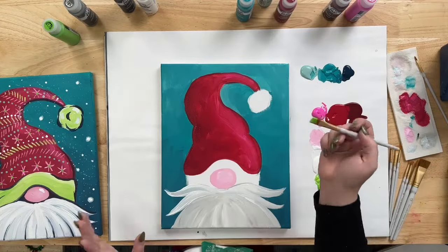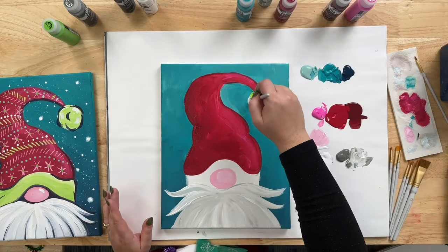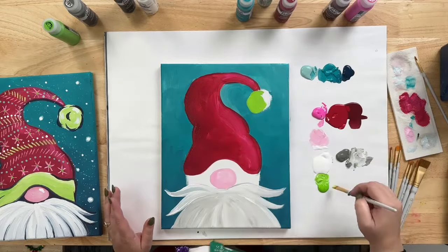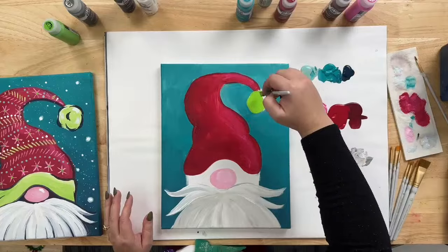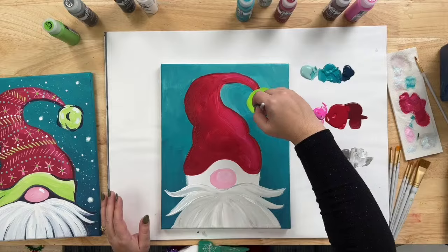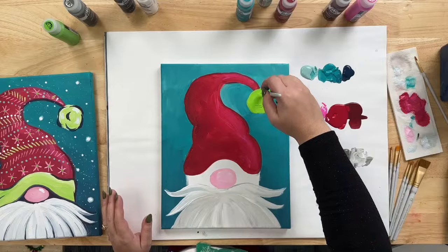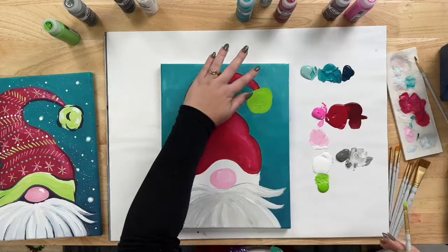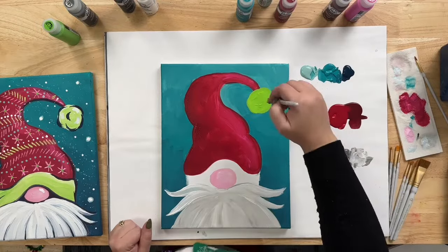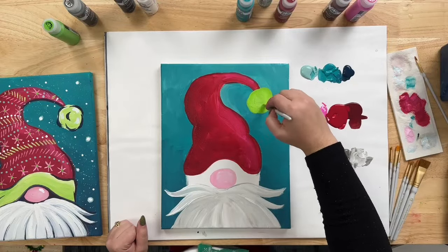Since we really like the brush strokes, we're not going to blend the green and white all the way. For the pom-pom ball, everybody always says they can't draw a circle — the good news is you don't have to here. You want it to be kind of blobby and poofy, circle-esque. I'm almost doing little parentheses over and over. Once you have the base in, grab some plain White and swirl it into your pom-pom hat.